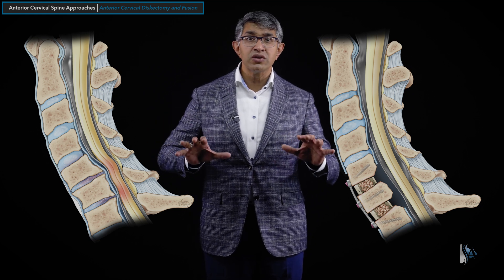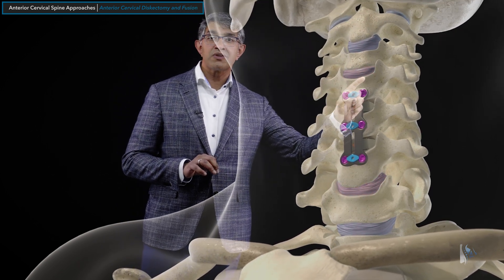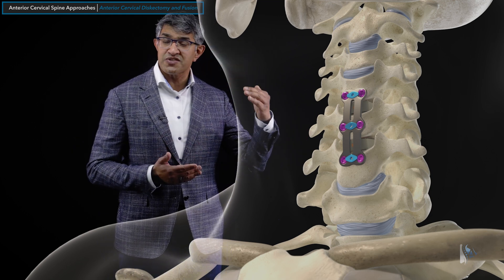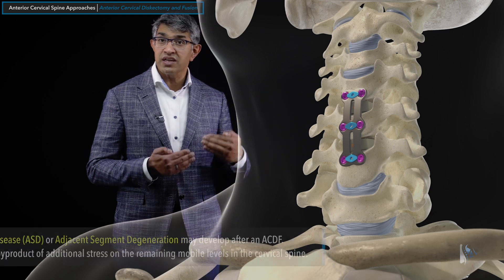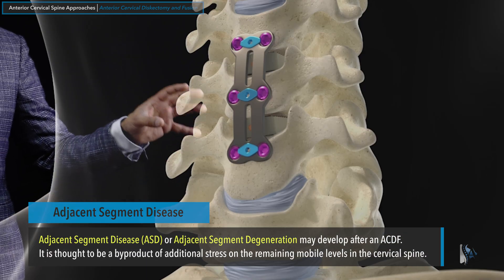An ACDF is a very powerful technique for one, two, or sometimes three levels. One of the principal criticisms is that because you are fusing levels together, it tends to cause degeneration at the other levels. Looking at a two-level ACDF performed between C4 and C6, you can see that with range of motion there's some stress on the levels above and below. As people live their life after an ACDF, there can be some accumulation of stress at levels adjacent to the fusion, which can cause degeneration — we call that condition adjacent segment disease or adjacent segment degeneration.